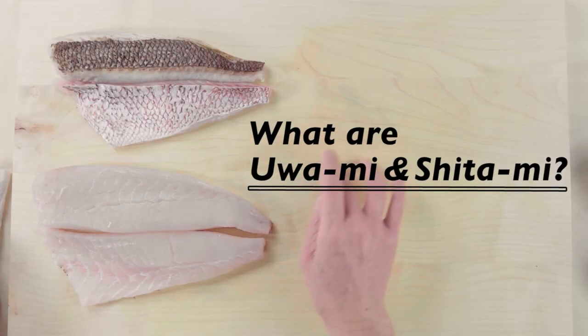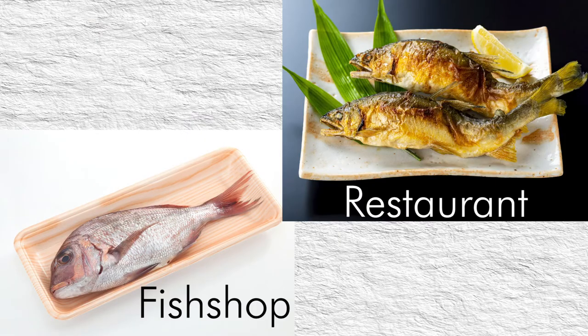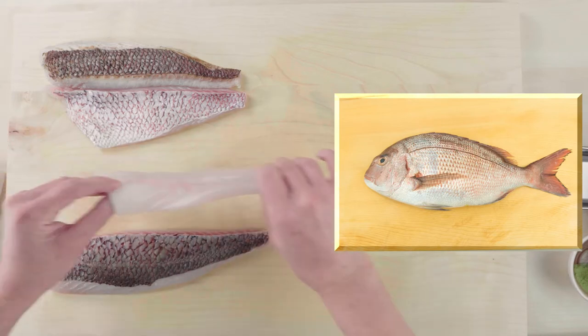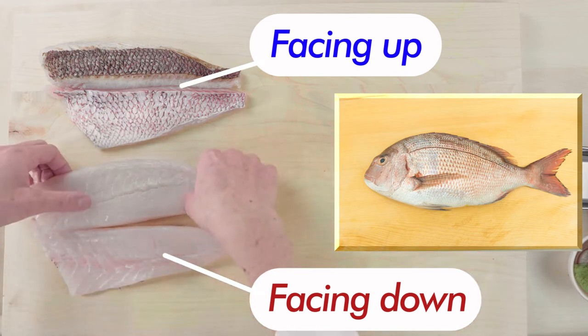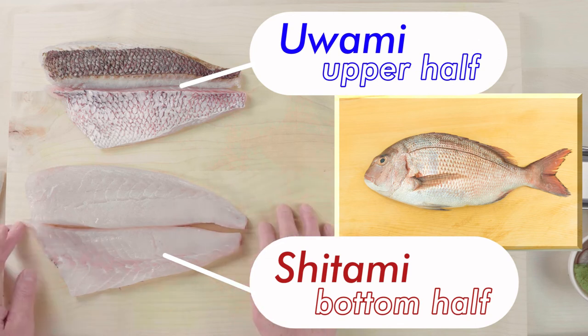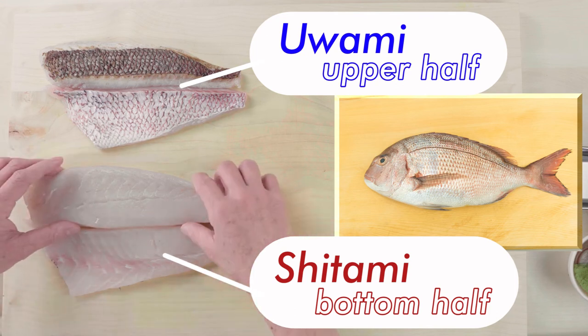What are uwami and shitami? In Japan, placing the fish with the head facing left is the standard position. This is the same no matter what the circumstance, be it a fish shop or a restaurant. When you position the fish this way, one side of the meat is always facing down and the other side always facing up. The bottom half facing the cutting board is called shitami, the bottom side. And the upper half facing up is called uwami, the upper side.